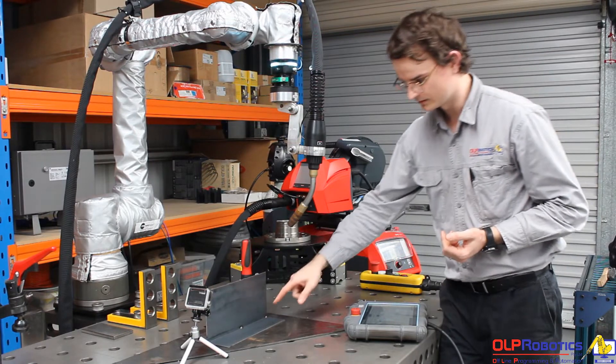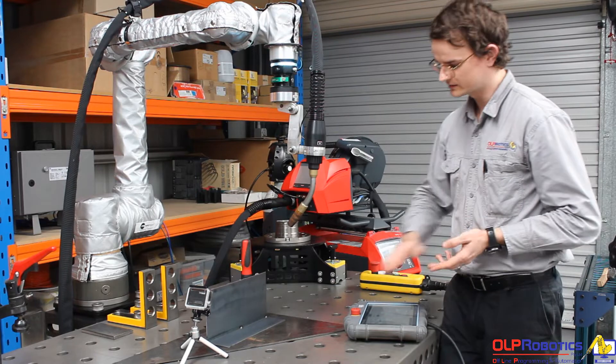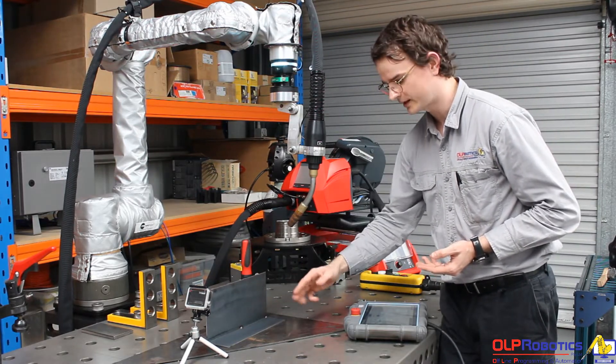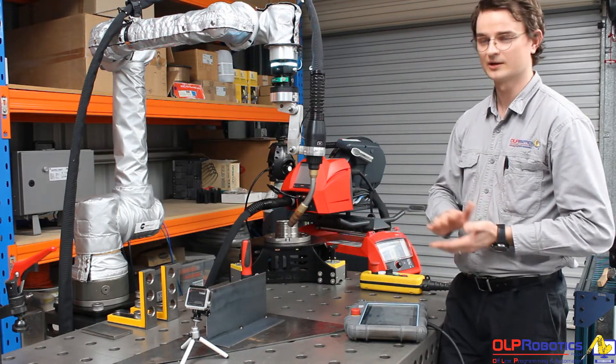Seam tracking is when the robot can follow along a path that's distorted or deviated. Seam finding is for when your start point has changed or is not quite accurate — it will come in, touch the edges, and calculate exactly where the route is.